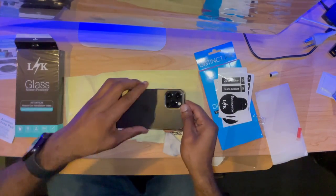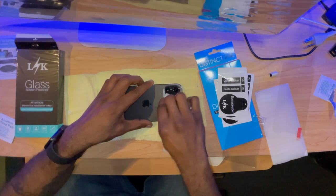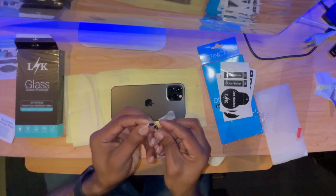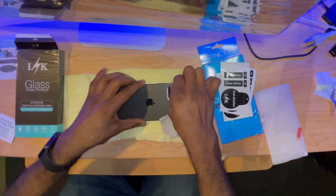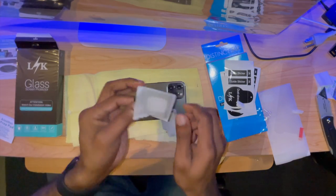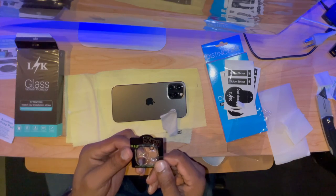Now for the back — go ahead and clean this little area here and we'll do the same thing: take a little sticker and make sure there's nothing on our camera lenses or the spaces in between. So it has a sapphire coating and a soft fiber layer.